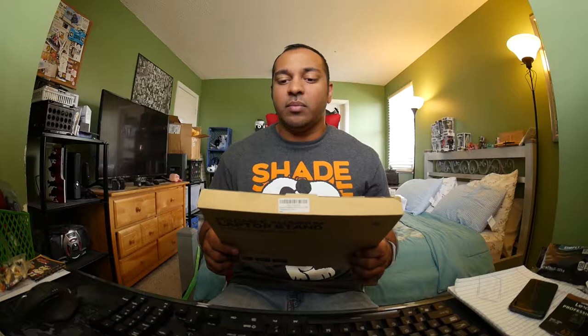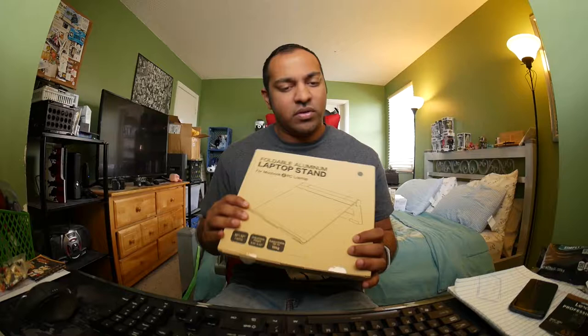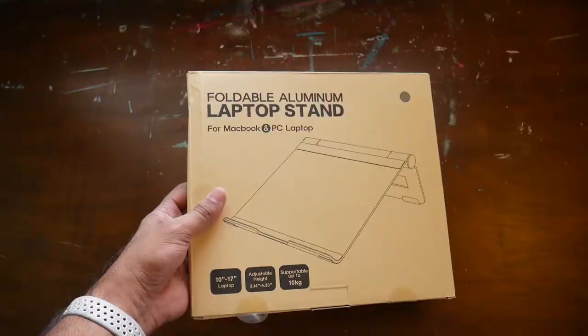What's up guys, today we're taking a quick look at this foldable aluminum laptop stand by a company called Nelixy — or Nelaxy, I'm not sure how you pronounce it, but I'll put some information in the video description. It's going to be a quick unboxing and also a short impromptu review, so let's get started.